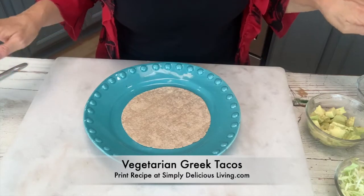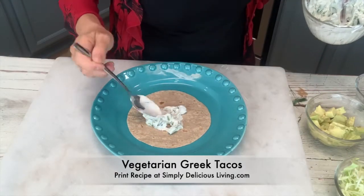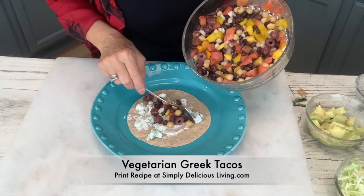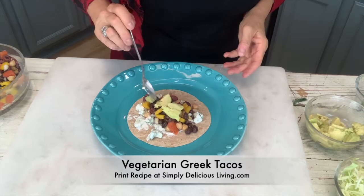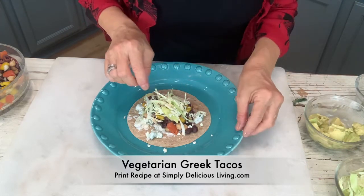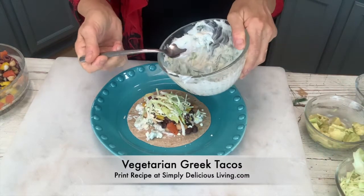Now to plate — I have my warm tortilla, and you can also use a hard shell if you prefer. I'm gonna start by putting a little bit of tzatziki dip over the bottom, then I'll add in some of my delicious mix right down the center. I'll add in some avocado on top, a little bit of feta cheese, and a little bit of cabbage. You can use shredded lettuce; for this I like to use cabbage, and another little dollop of tzatziki dip.